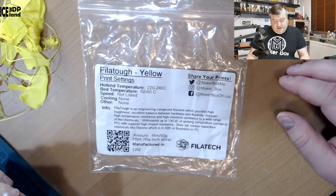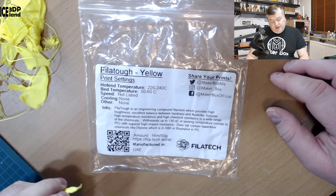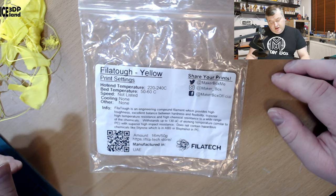So let's have a look at the labels. Here they say Filatuff Yellow should be printed at 220 to 240°C, bed temperature should be 50 to 60°C, speed not listed, and cooling none.